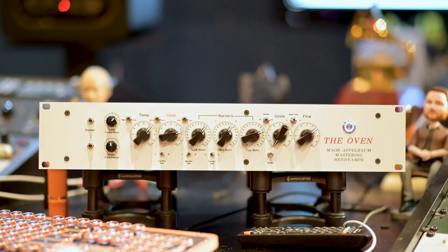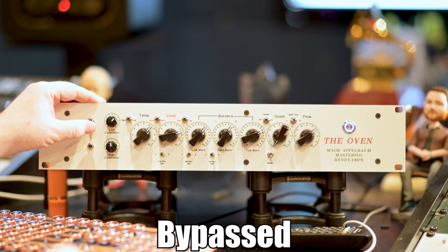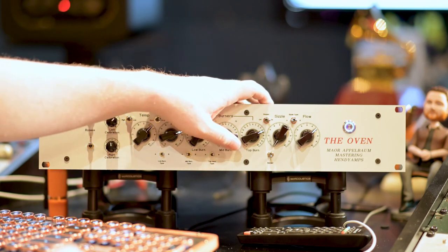I'm surprised in some mixes that are dense how much high-end you have to add to a bass. What's great about the oven is that we can bring the string noises and clarity out without doing a super big boost of EQ on a parametric EQ — it's just smoother and it's just a better way.